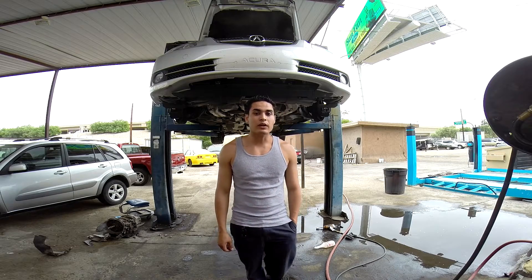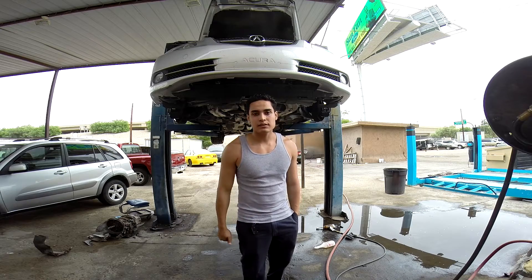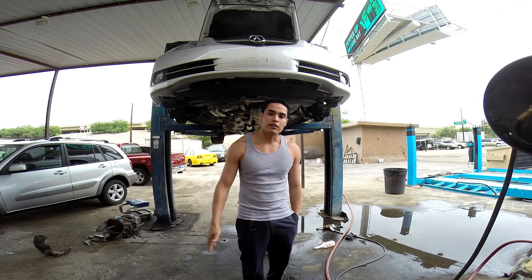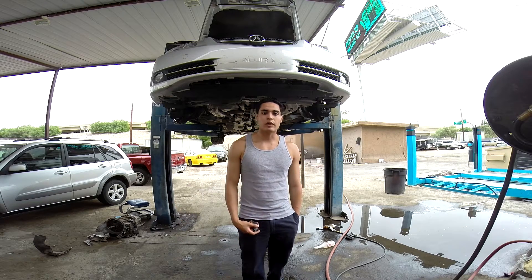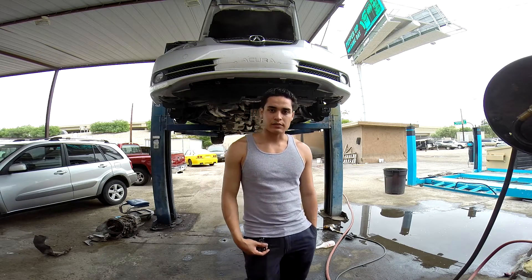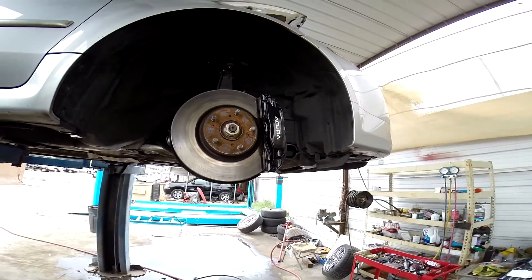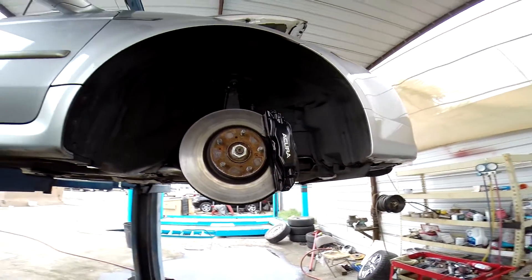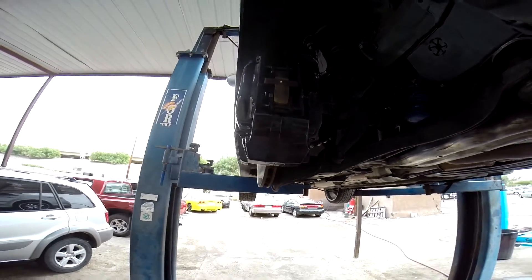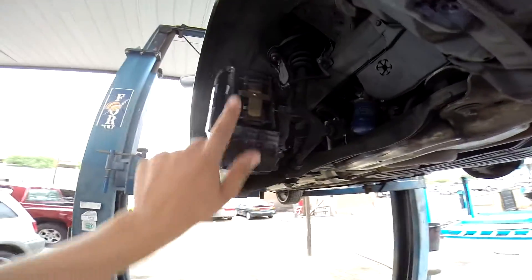Hello guys, today we're going to be working on the 2008 Acura TL Type S, but this should apply to any car that has Brembos on it. I'm going to be replacing the pads on the Brembo disc brakes. Here's a little view of the Brembo disc brakes on the Acura. I already placed it on jack stands and removed the wheel, so let's go ahead and get started on changing out these brake pads.